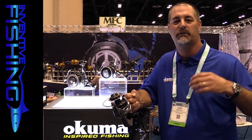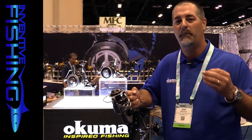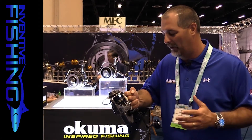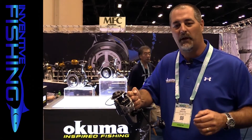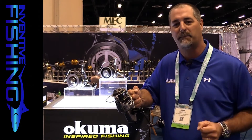These reels come with a 5.8:1 gear ratio, but you can find all the full specifications including gear ratios and line pickup on okumafishing.com. We're really very proud and excited about this reel — check it out on okumafishing.com or look for it at a retailer around September.